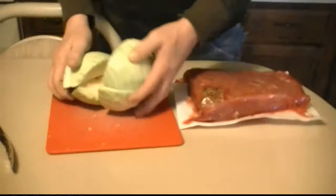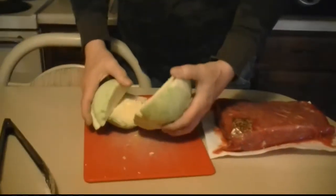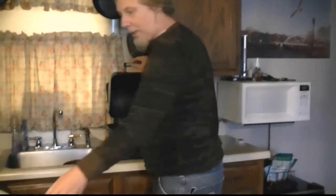This was a head of cabbage that we quartered and cut the core out of. My hands are clean, don't worry about it. Arrange them nicely in there.